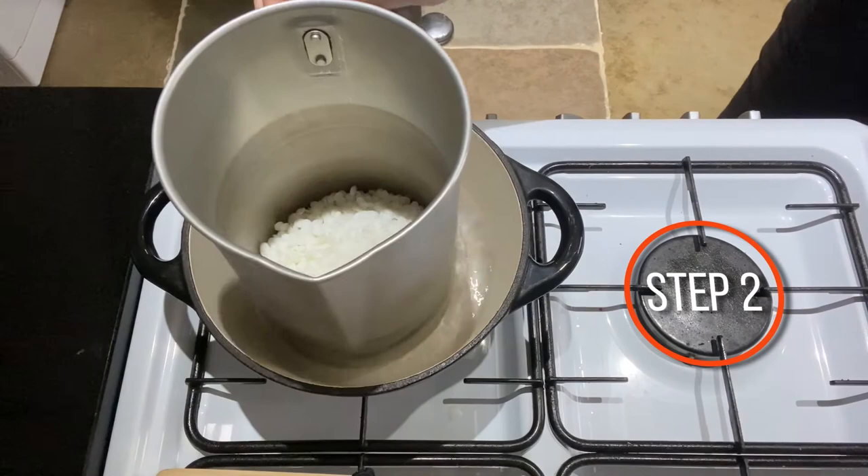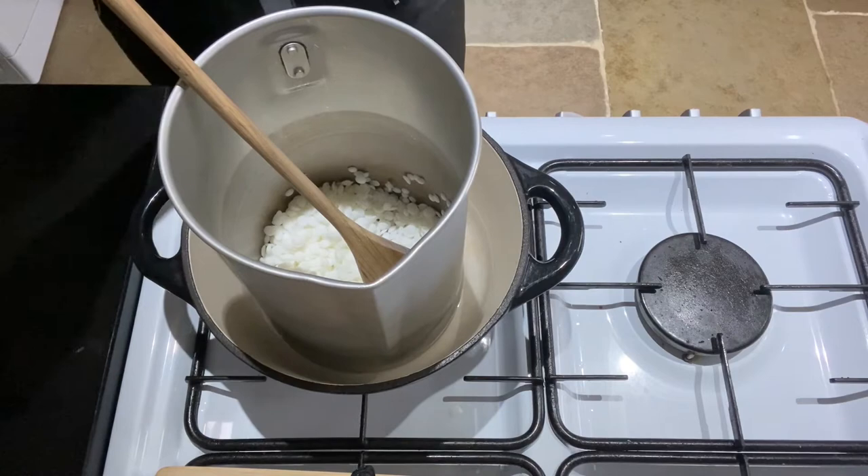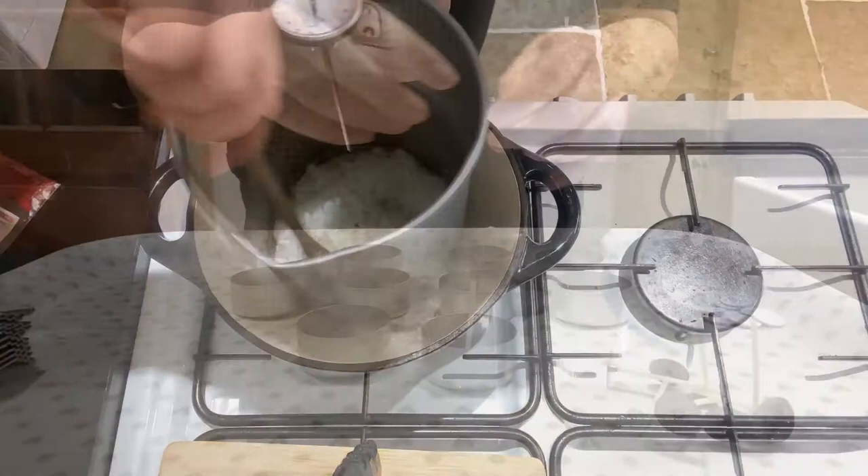Get your wax onto a medium heat and keep coming back giving it a good stir around, just to make sure that it does melt evenly. Don't forget your thermometer — keep that on the side and check your temperatures all the way through. Let your wax get to around 65 degrees and then you're going to want to let it cool down before you do anything else to it.